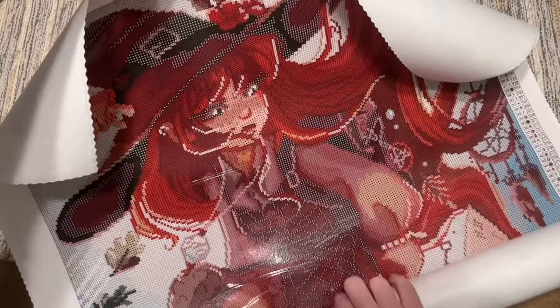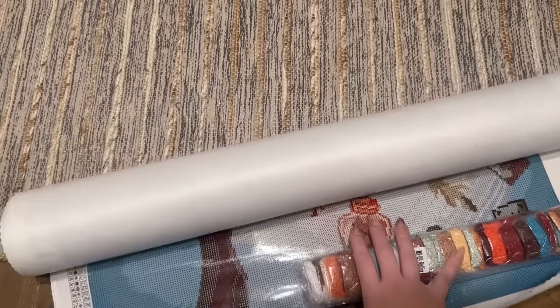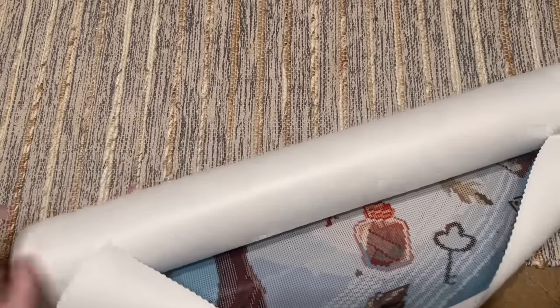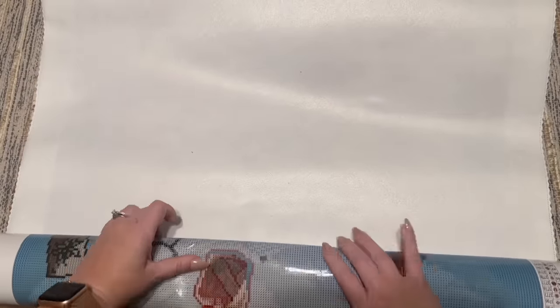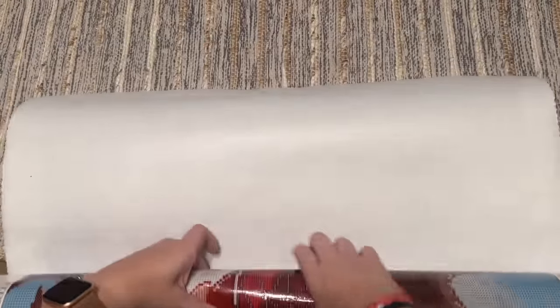There is the canvas as we're unrolling it here. It's a bigger one — can't quite fit it all on frame, and of course it wants to roll right back up. So here's what I'm going to do: I'm going to move the contents over to the side and roll it back the opposite direction. If you happen to be new to diamond painting, this is just a really quick and easy way to help your canvases lay flat.